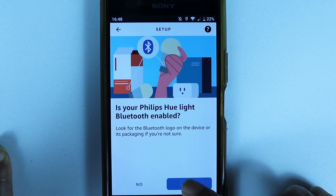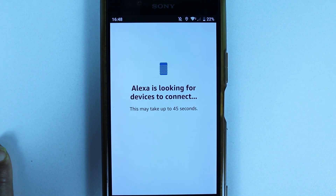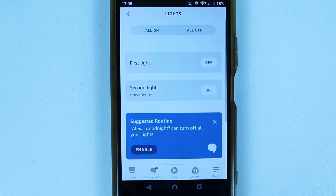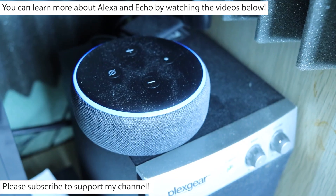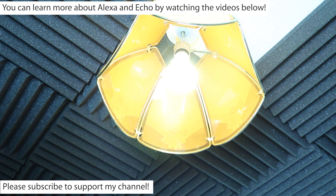We've enabled Bluetooth on the light by making it discoverable, so touch 'Yes,' then touch 'Discover Devices.' Alexa will start looking — be patient, it may take around 45 seconds. Once found, you can use the app or your voice to turn the light on or off and to adjust the brightness.